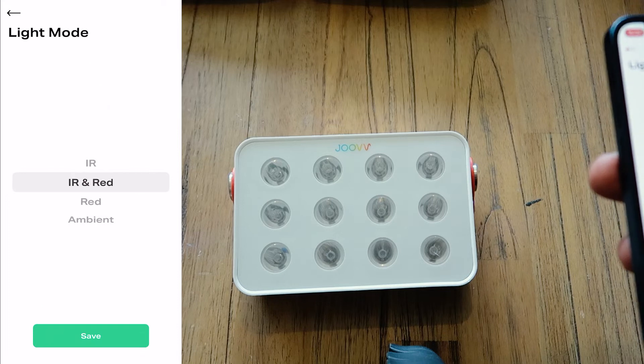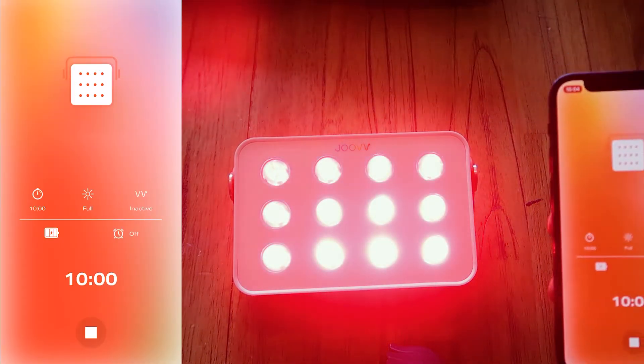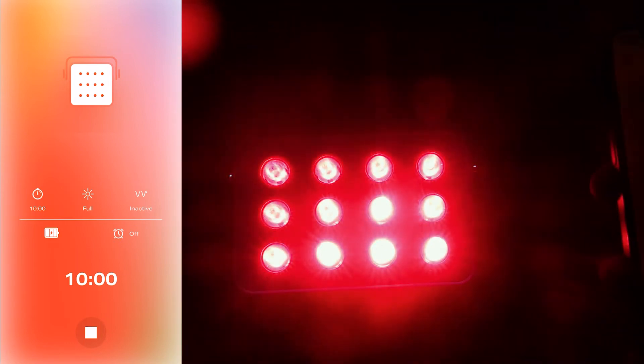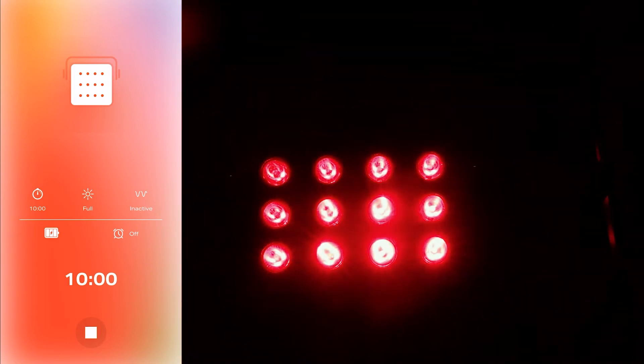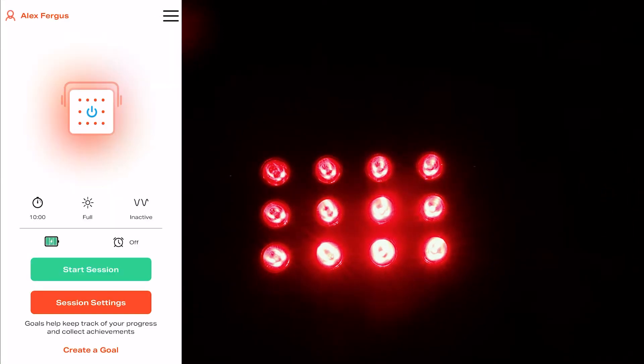Let's quickly test the ambient mode. We'll select ambient and start that — and it's still quite bright, but it's neat. It's going to light up a room quite easily even at the 25% setting. These LEDs are very, very bright, which is why they work so well.